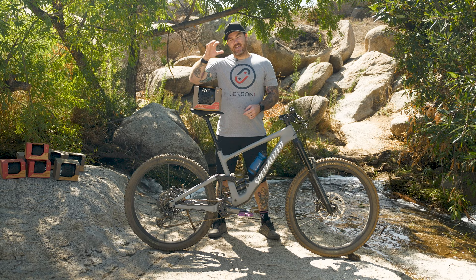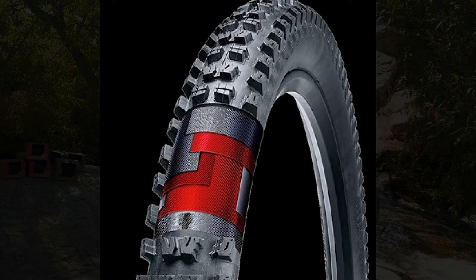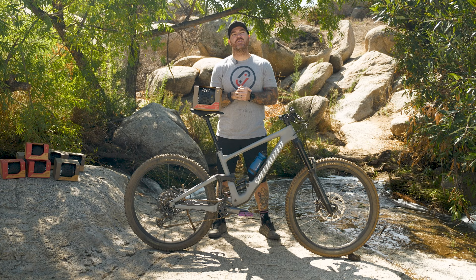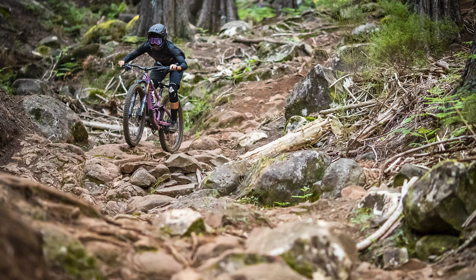Moving next into Grid Gravity. This is that indestructible-without-super-heavy-weight-class tire casing that Specialized offers. Grid Gravity is gnarly — this is your super strong, ready to tackle and smash rocks every single day casing that they provide. So if you're one of those riders out there crushing the gnarliest terrain but you don't want a full downhill tire, the Grid Gravity is the tire casing for you.